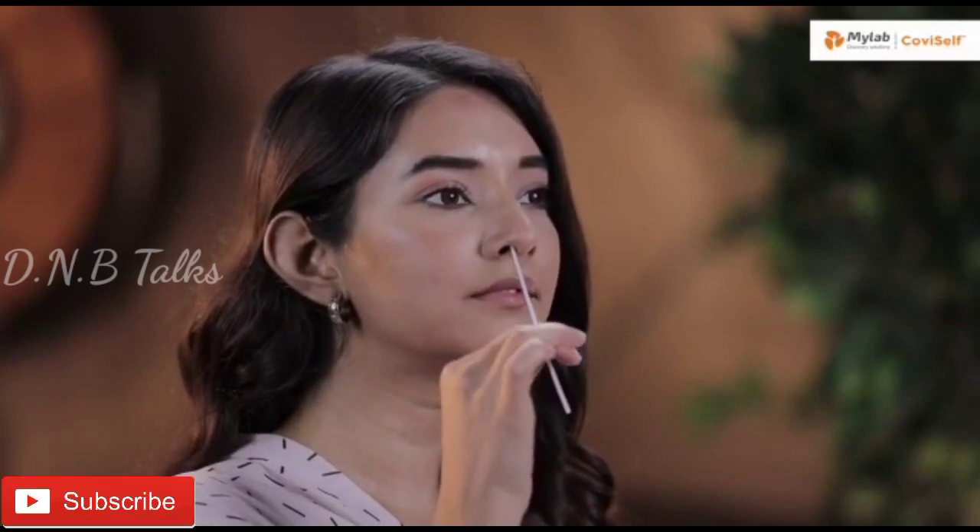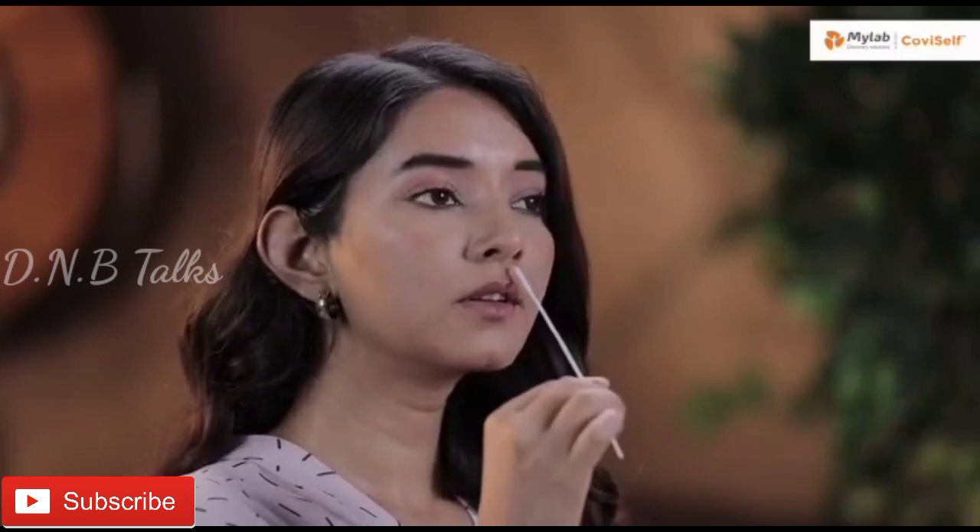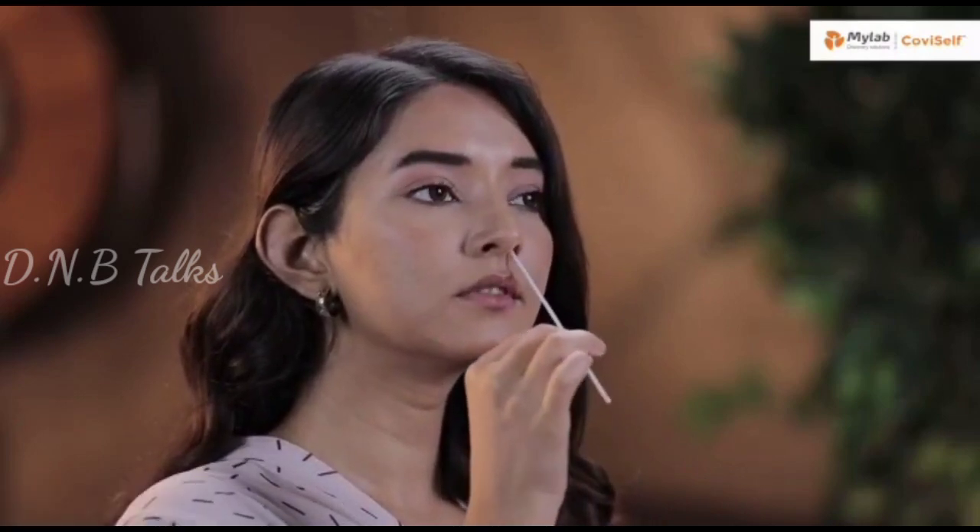Carefully insert the sterile nasal swab in both your nostrils one after the other, up to 2–4 cm or until resistance is met. Roll the swab five times inside each nostril. Your nasal swab is now ready for the test.